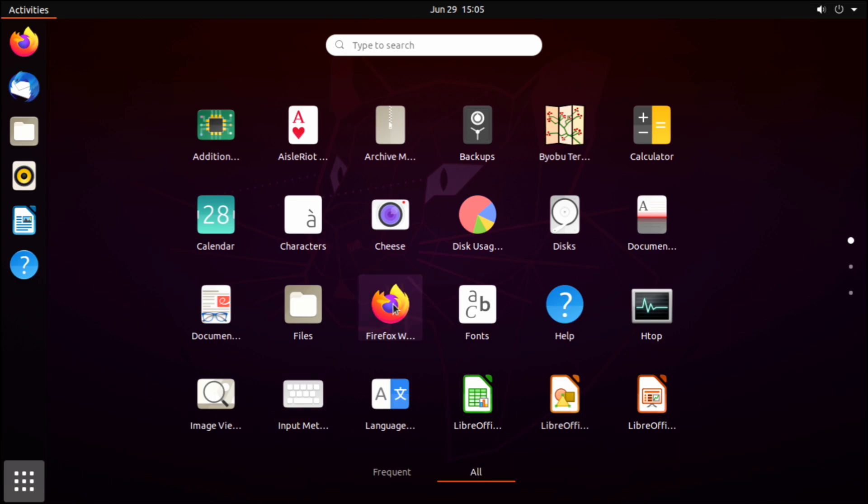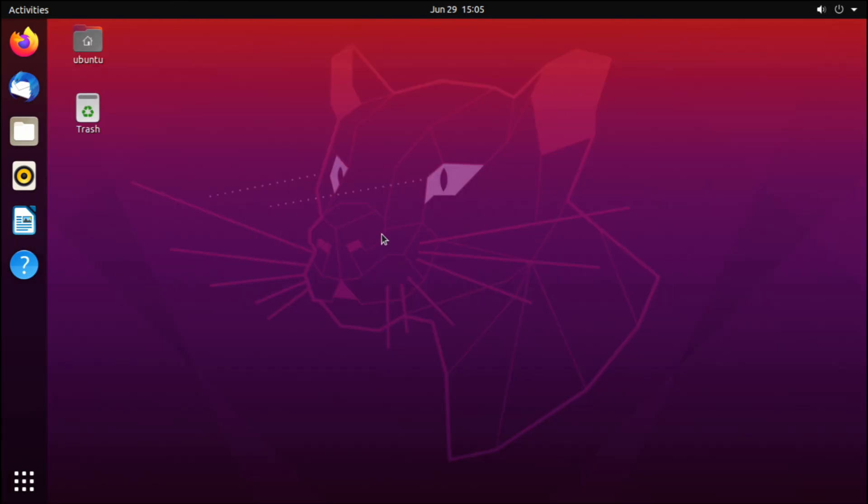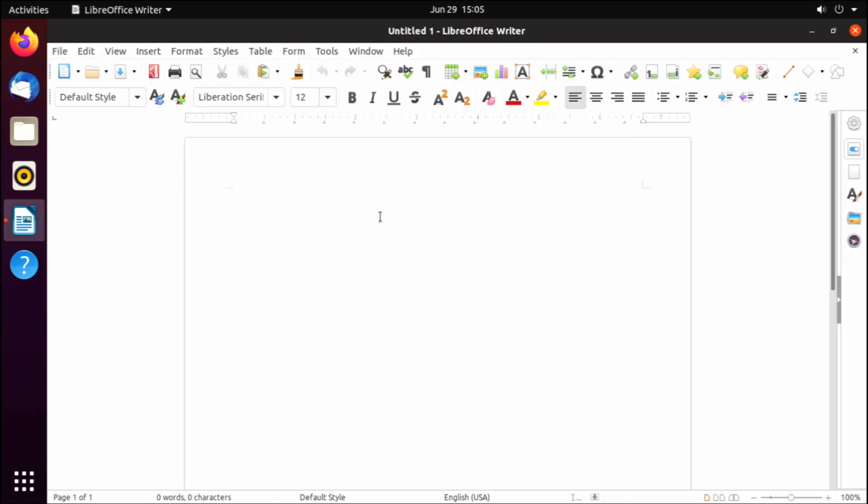If I click on 'Show Applications' you can see that additional applications show up rather quickly. I've opened up LibreOffice Writer — you can click on it and, at least after you've opened it the first time, it works rather quickly. The first time you open LibreOffice it takes a little while, but after that it seems to run pretty well.